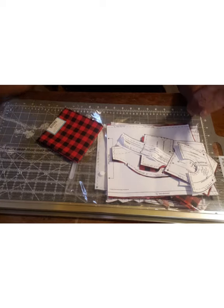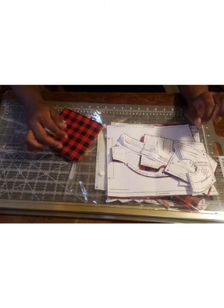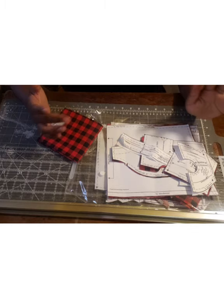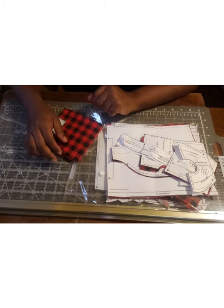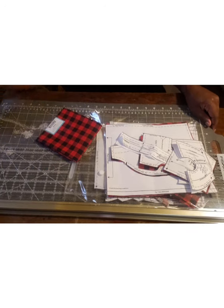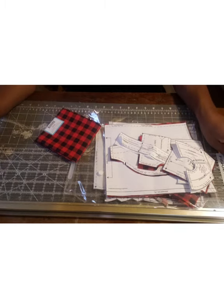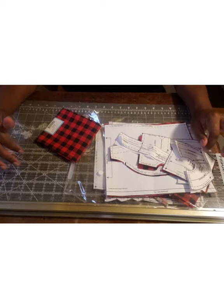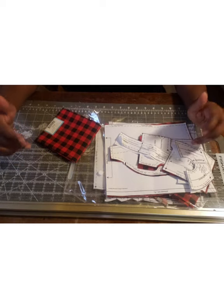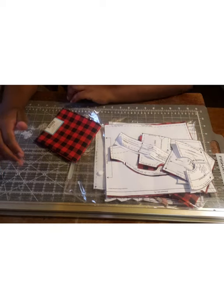I looked around for some green and black and red tartan that looked like Eddie's in the picture, but it's just not the season for it. I couldn't find it at Joann's, looked a few other places, and I'm not really up to ordering it online because it's just one dress and I really don't want to pay for the extra yardage and the shipping. So I decided I would use that pattern with just a plaid.